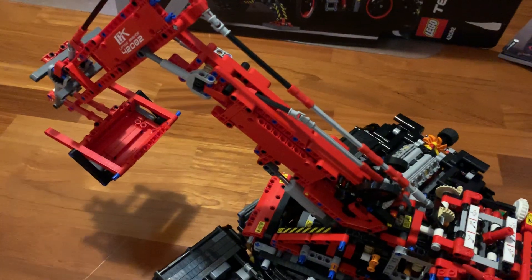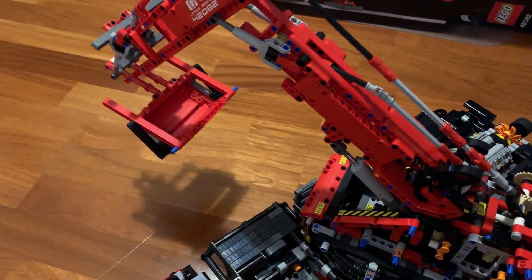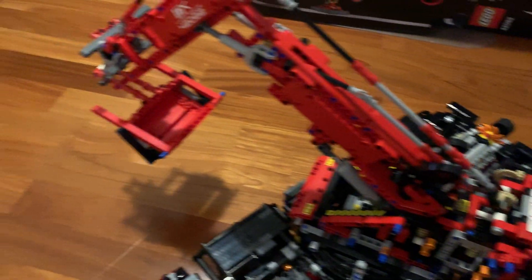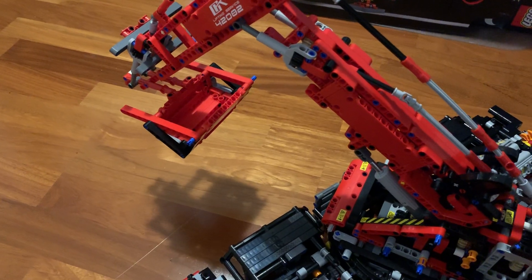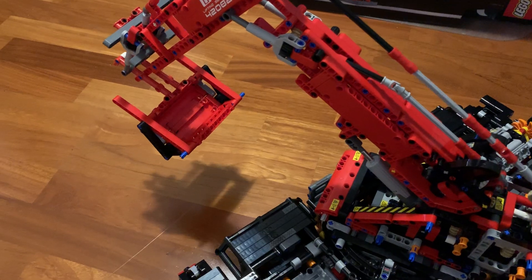And lastly, we can move the shovel. We move the shovel here, using the last function for the hook. And we can move the shaft. And the shovel can open here.